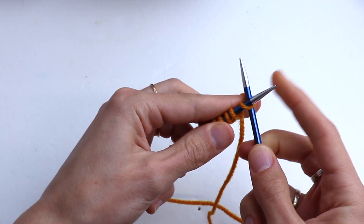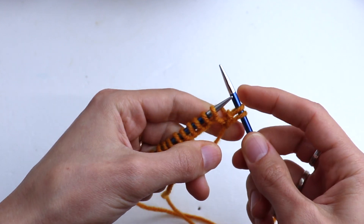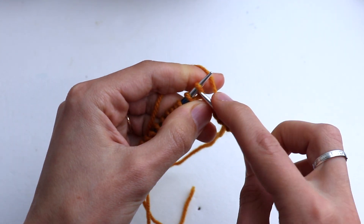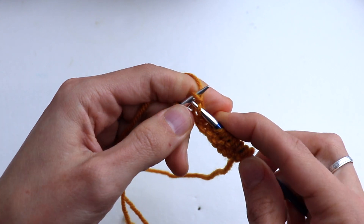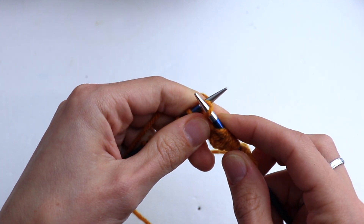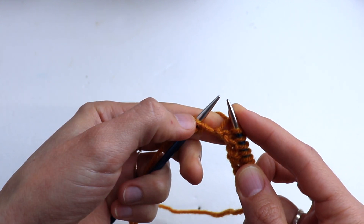For the first row, slip the first stitch as the salvage stitch, then purl one, knit two. Repeat purl one, knit two across the row — purl one, knit two, purl one, knit two, purl one, knit two, purl one, knit two — until the last few stitches.